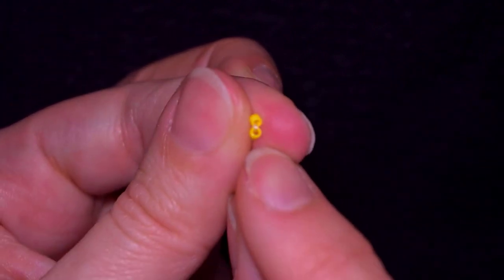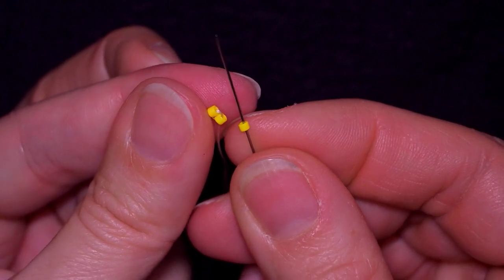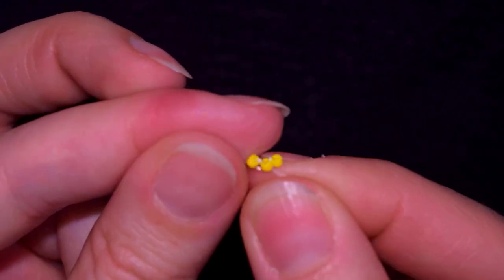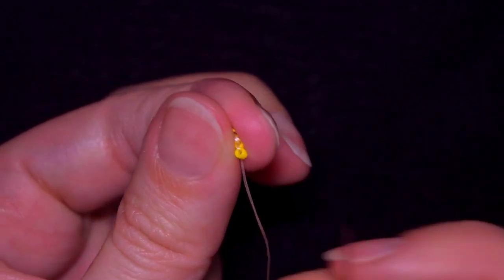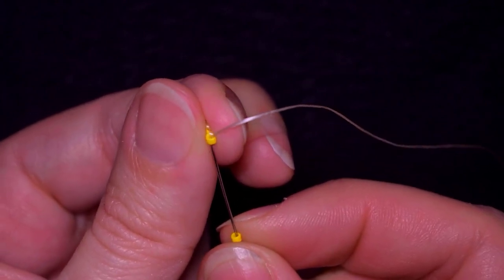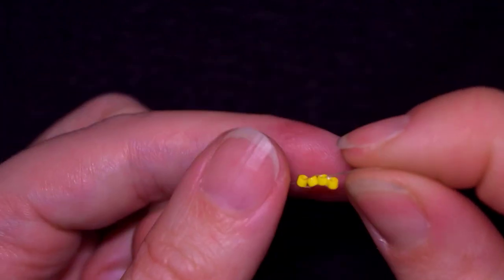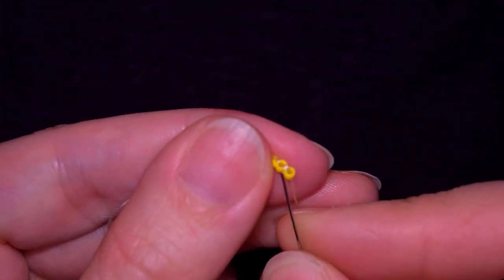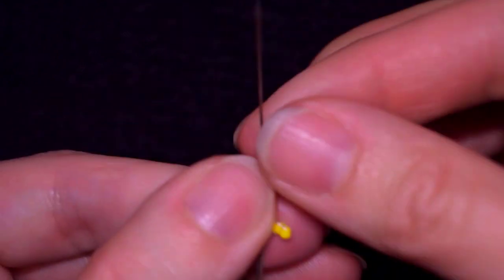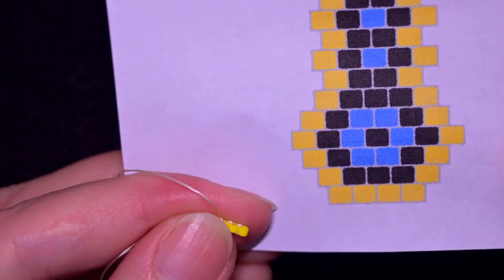You see what I have — these two holes pointing in this direction and my beads are next to each other. I take another one and go like this. Now I have three beads with holes pointing in this direction. I take another one and now I have my first row ready. I want to reinforce this row and now I have it nice and tight.